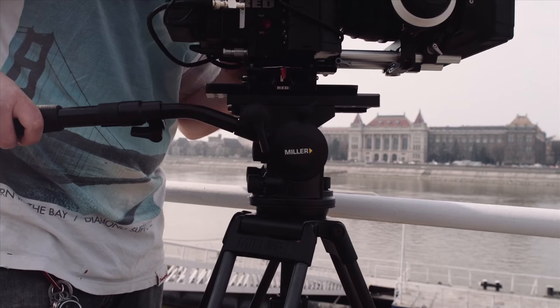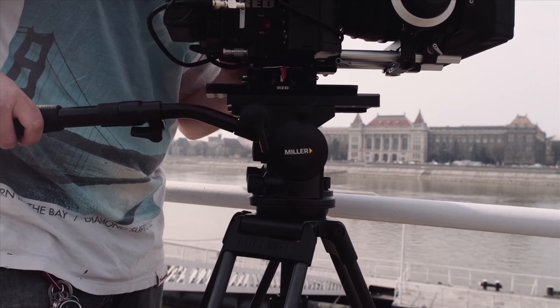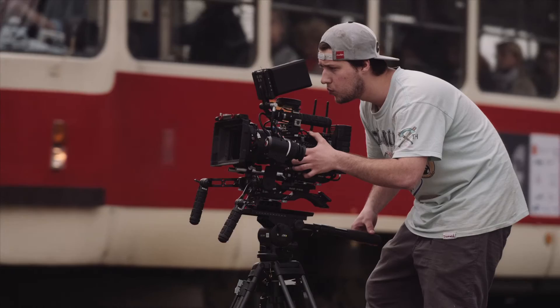The Miller Aero 55 tripod head is incredibly smooth and it really allows me to get the shots that I picture — whatever I envision, I can get.